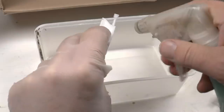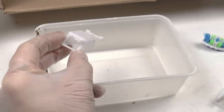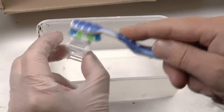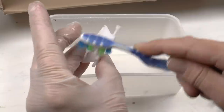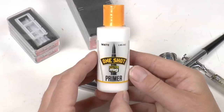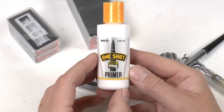All you need to do is to paint these. Before that, I just wash them in soap and water using a toothbrush to wipe off any grime or grease from the surface. Then I'm going to hit this one with a primer — this is a one shot MIG white primer, an acrylic based primer from MIG.